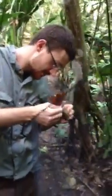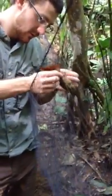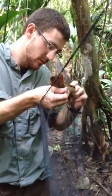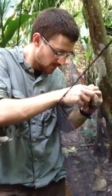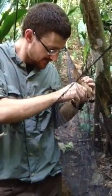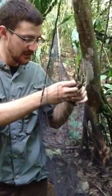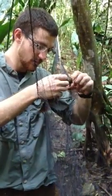It's not biting me. What I like to do is grab them — it's called a pincer grip. You get them behind the head like this, makes it a little easier to handle. Let's go.